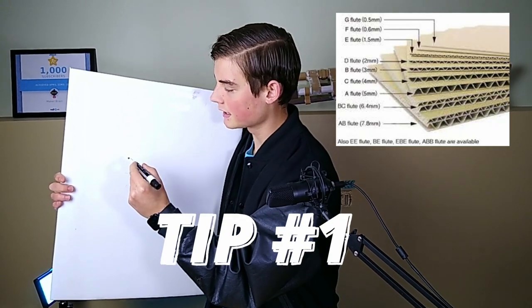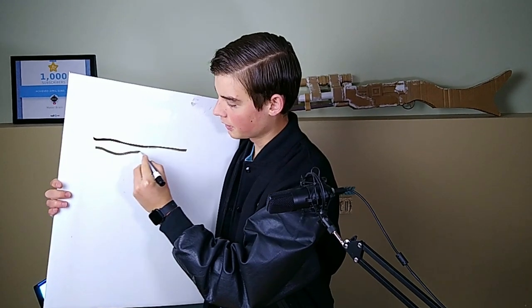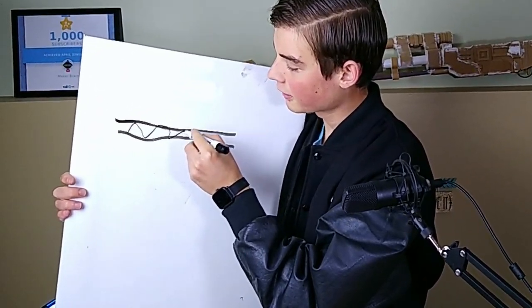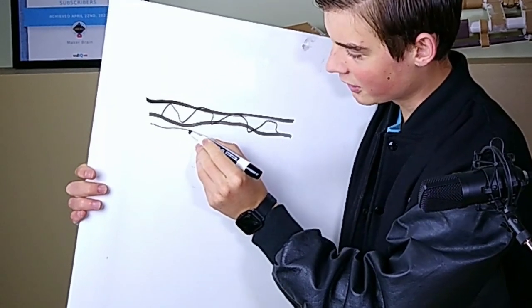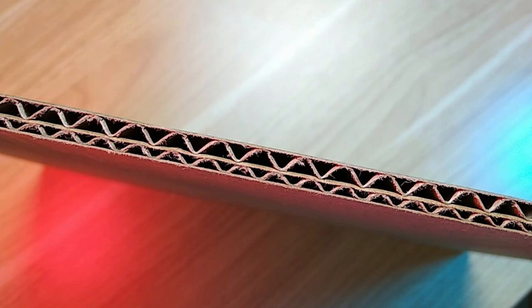Cardboard comes in a couple different types. First, there are the layers of the cardboard — imagine a piece with fluting in the middle; that's one kind. They also make a double layer cardboard where the second layer is a bit thinner than the first so that the fluting is offset. This makes the cardboard a lot stronger.